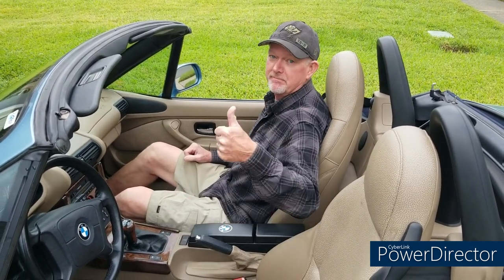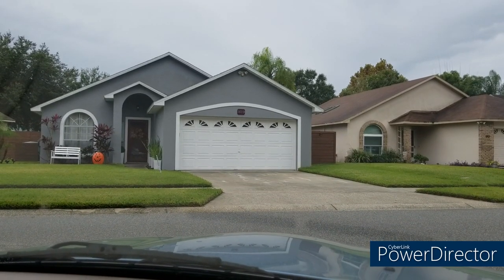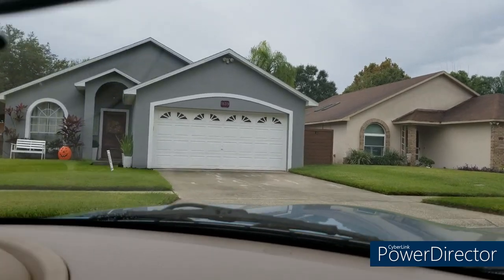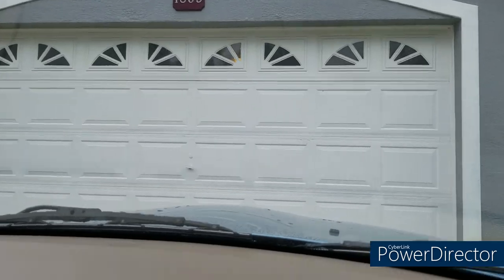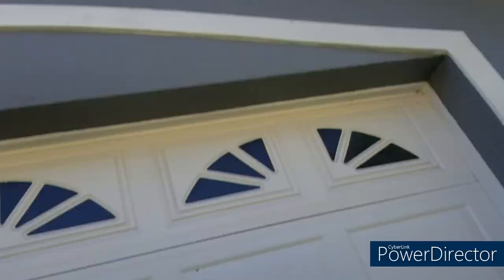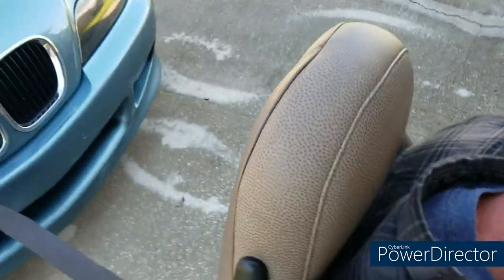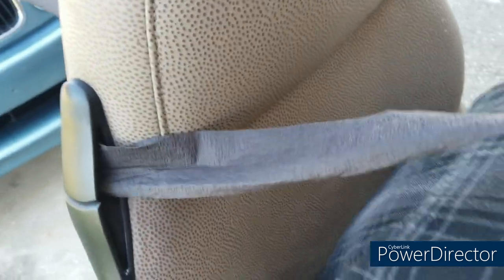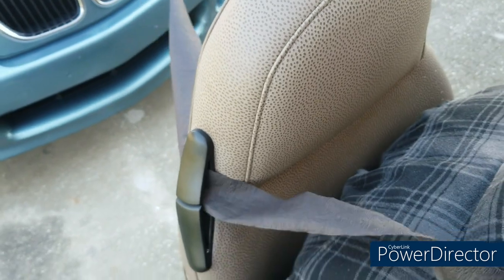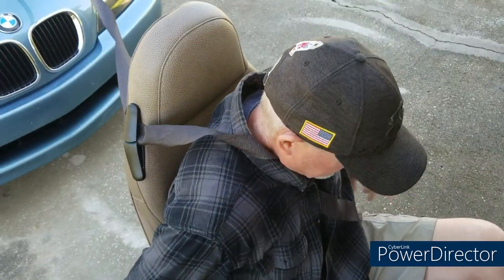All right Pat, here we go! Oh no, no, damn, oh god, oh no no no no, whoo! You know how hard it is to replace this leather? Thank god. All right dude, get up, we got work to do.